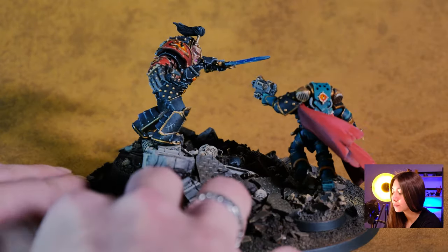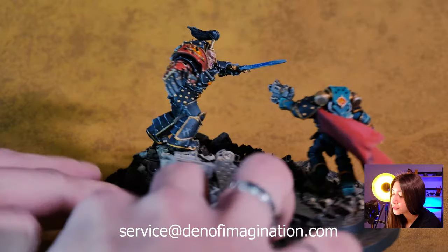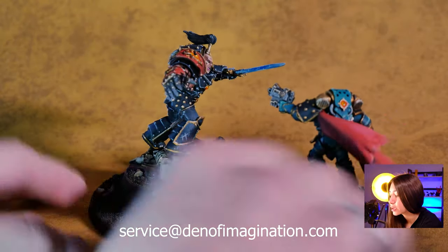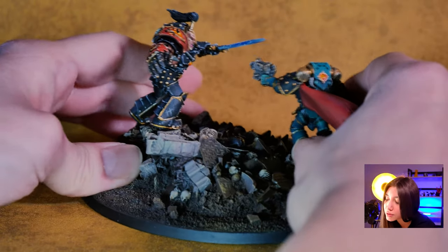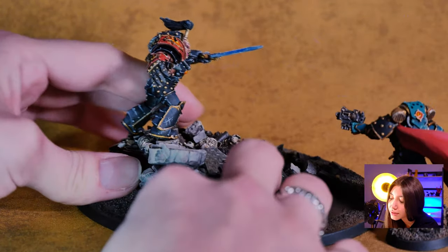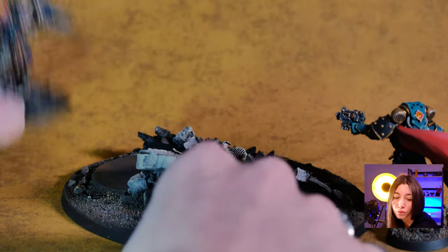Here in this project we have this diorama of Abaddon and Loken, and this is actually built from two different models. The models are painted on level 5, and the base part is painted on level 4.